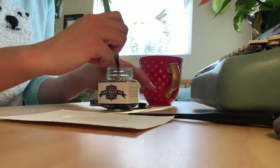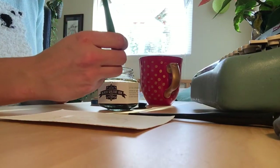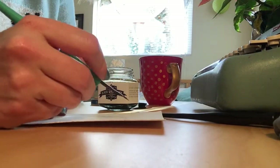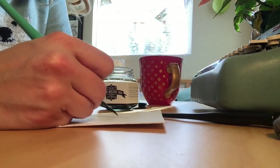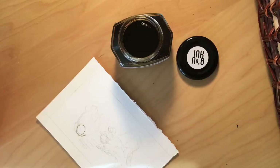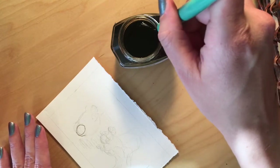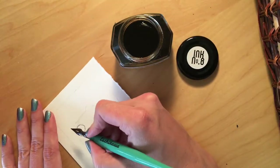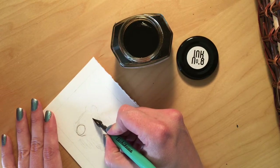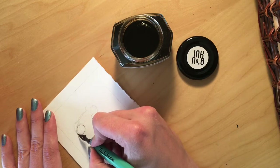I'm going to be testing this ink on this little toad guy. I was really surprised by the color — it was lighter than I expected. That could be because I forgot to shake the bottle first. Apparently it's like orange juice; you're supposed to shake it first. To be honest, I really liked the variety and the values I was getting with this ink.